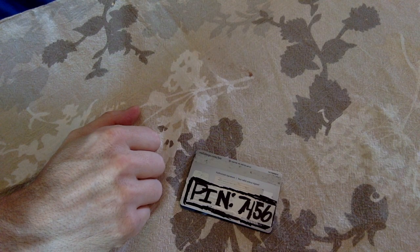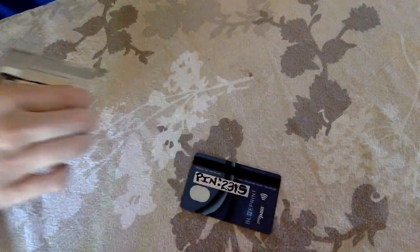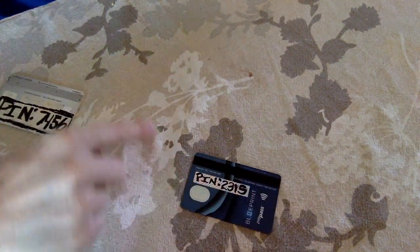Another little trick I like to do is to keep a spare set of cards that need activating. That way, I always have a supply in case one is stolen.